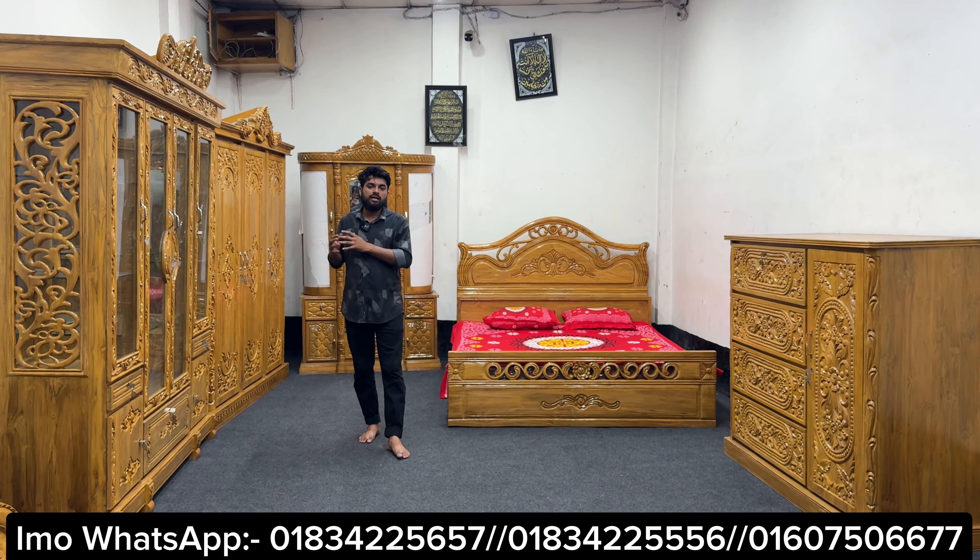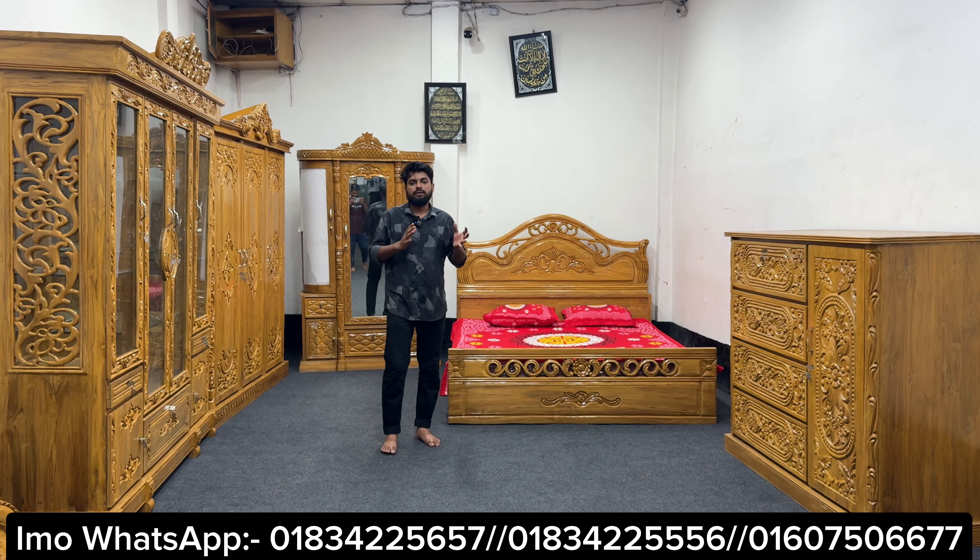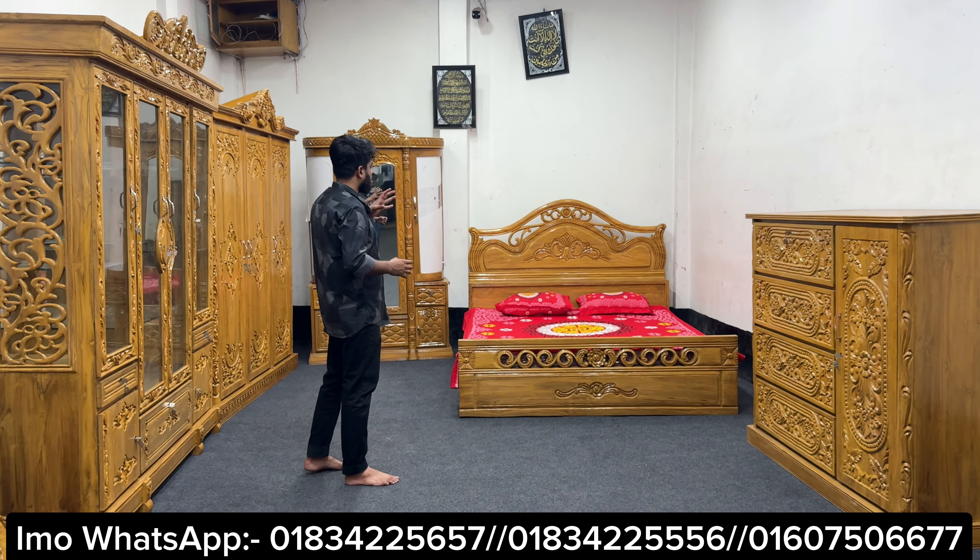We have a new model furniture, we have home delivery, and we have a product that is available. Now we have the furniture that we have made — all of them have a hand polish.